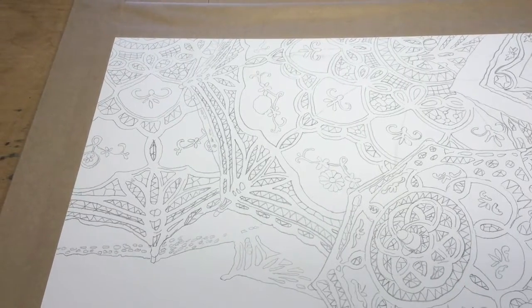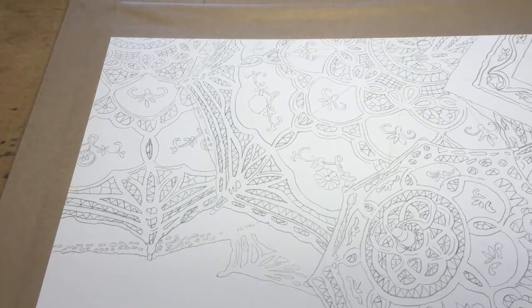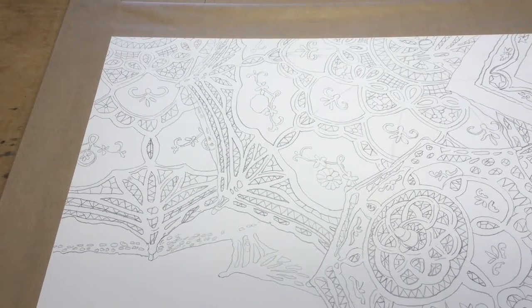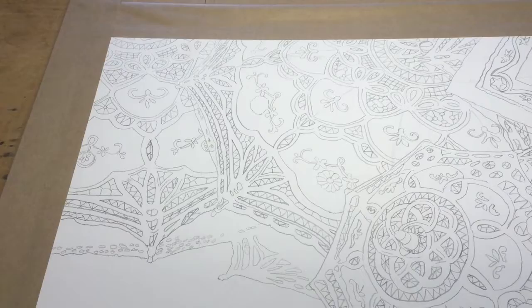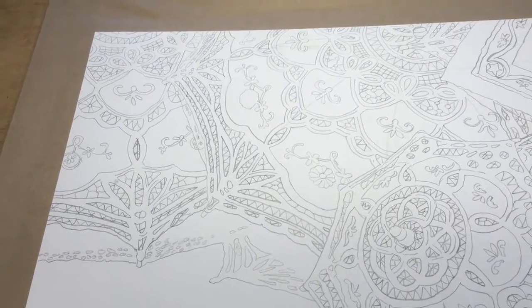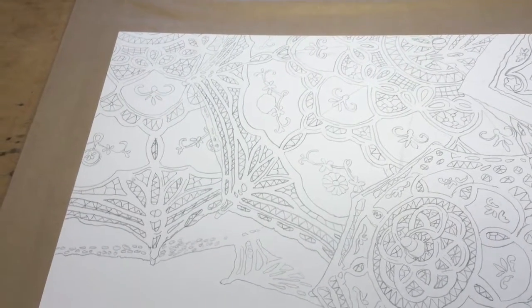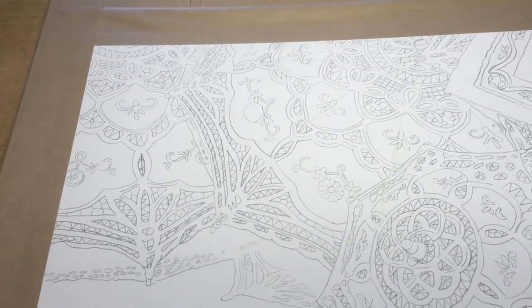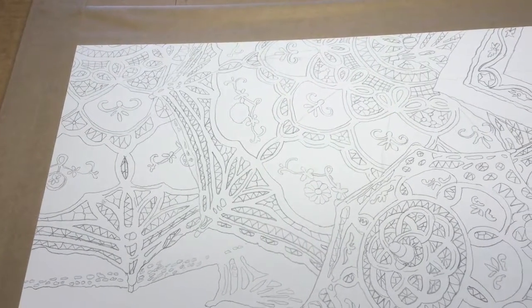I didn't want to opt for any undertones of blue or violet or yellow or green or anything else like that. It's going to be more of a — there'll be some color in it, but it's mostly going to be a monochromatic type painting.